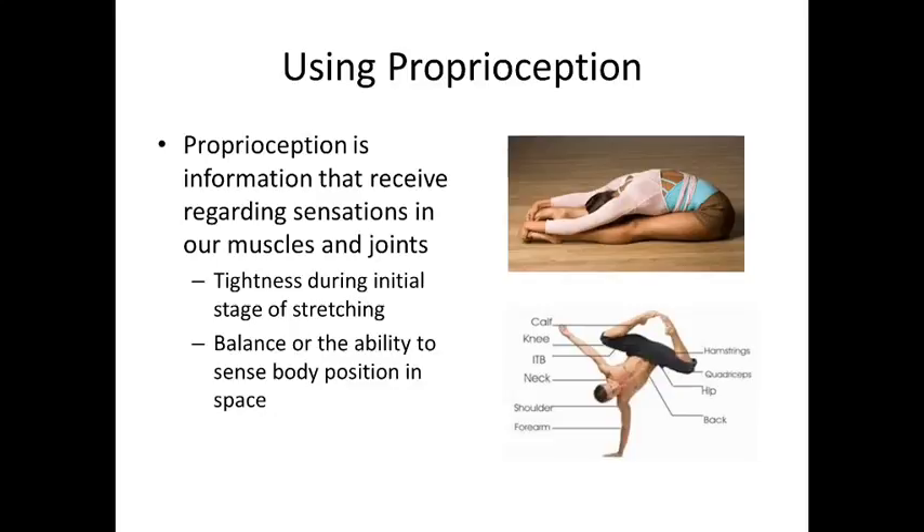Proprioception is a second method where we can tap into those eight limbs and mold yoga with science to accomplish stress relief. Proprioception is information we receive regarding sensations in our muscles and joints. One example is the tightness you get during the initial stage of stretching. The slide shows a dancer in an extreme seated forward fold — hopefully your reaction was 'ouch.' That tightness you'd feel in your hamstrings attempting that stretch is proprioception: your body giving you feedback in the form of a sensation, not a hard number.